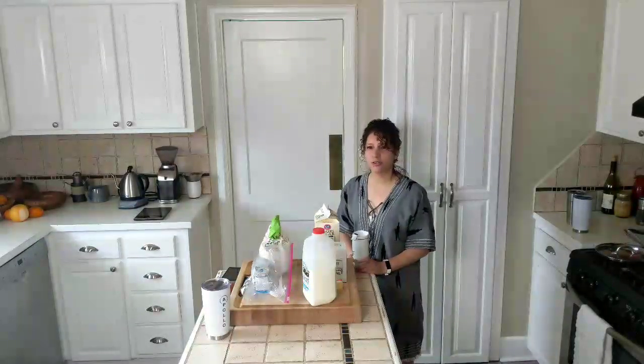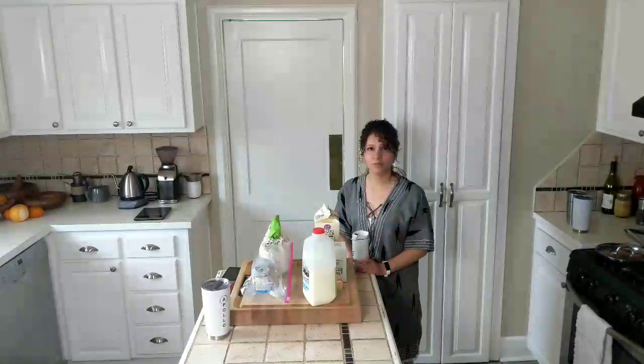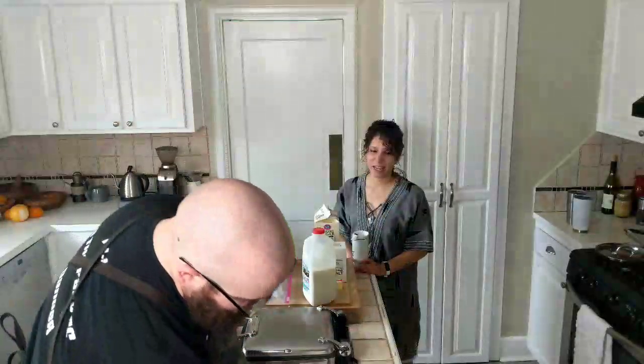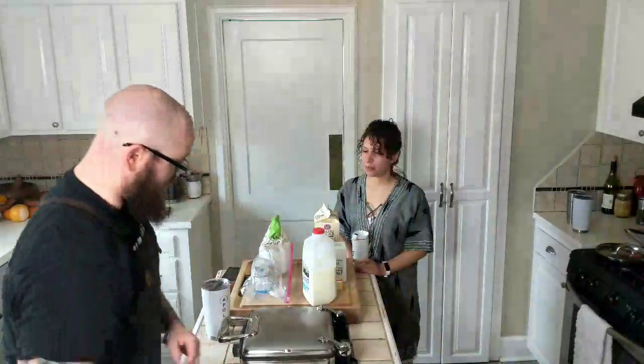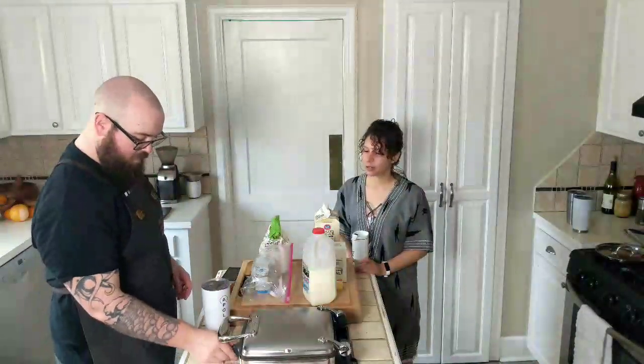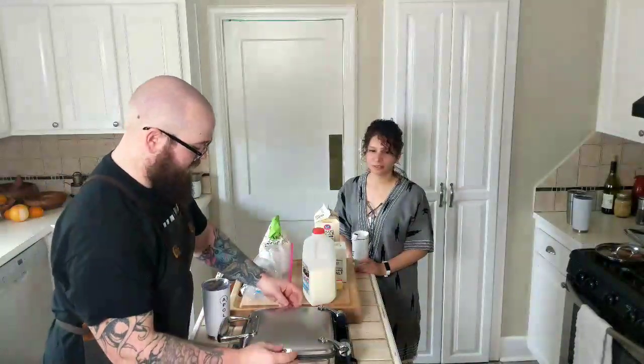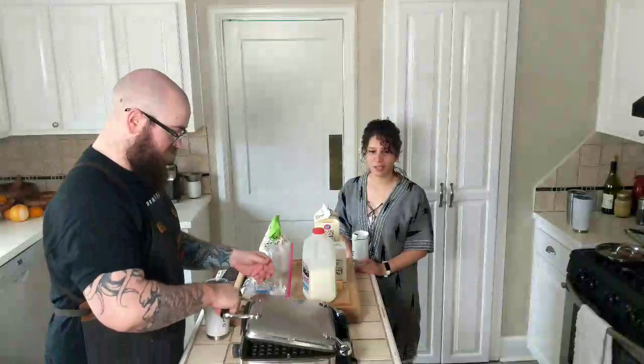They are yeasted waffles. So we're going to show you how to make the dough — batter? Dough? I don't know. Batter dough? It's a weird mix. And then we will make them. We're going to do that and also a smoothie, so that we get some vegetables. You know, health.